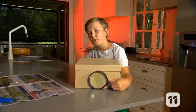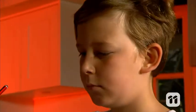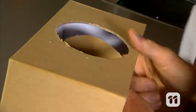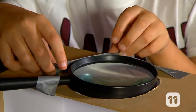First, we need to fit the magnifying glass to the box — this is going to be the lens of our projector. Put the magnifying glass on the end of the box in the center and trace around it with a pencil. Then ask an adult to cut this shape out of the box so the magnifying glass fits neatly in the hole. Now we need to make sure that light from outside the box doesn't get in, so carefully stick the tape around the magnifying glass to stick the lens down tight.